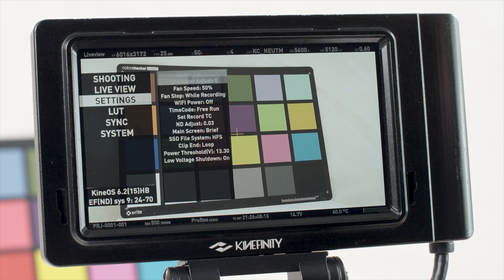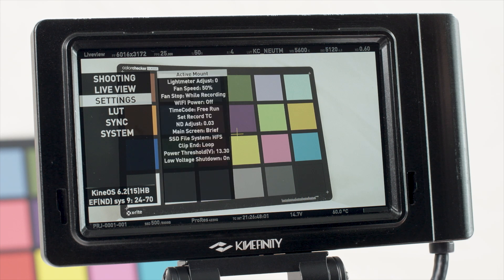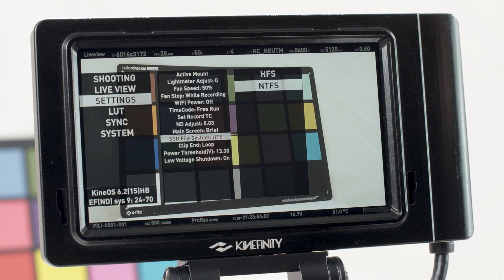If you plan to back up your footage on a Mac, choose to format the media in HFS mode, which is the default. For Windows machines, choose to format the media in NTFS mode. If you're unsure, NTFS is also readable on recent Macs, but in read-only mode.